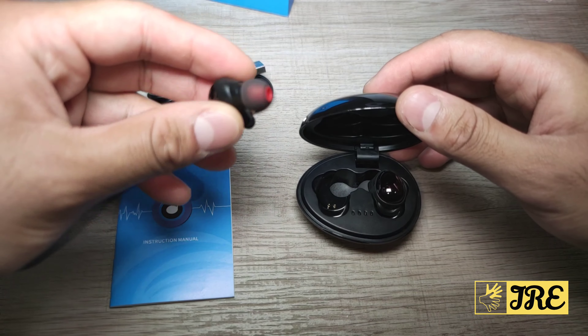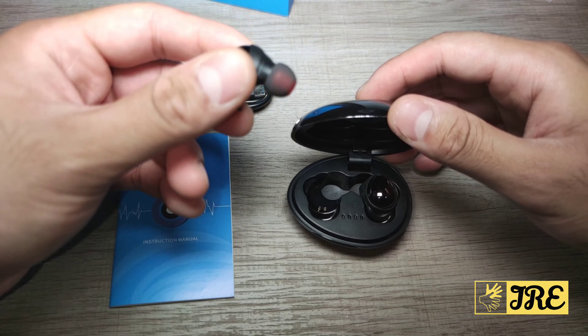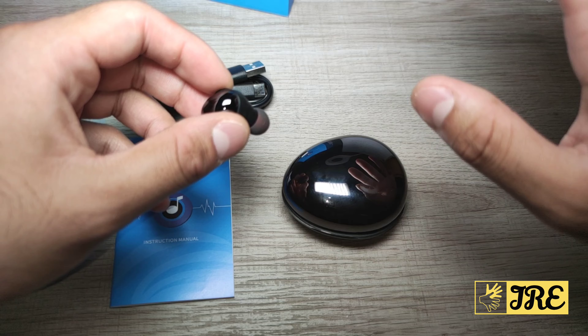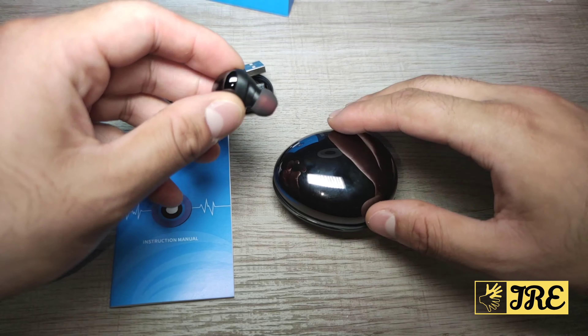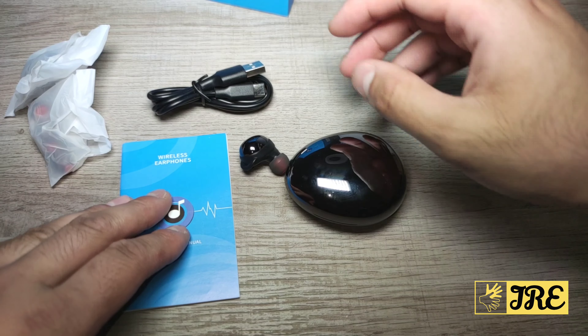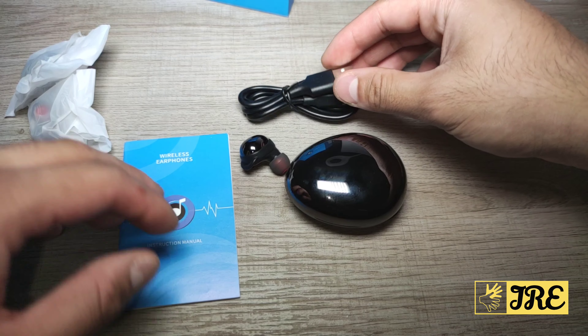These earphones give you at least five to seven hours per full charge. So roughly more than 20 hours of total usage time before you need to charge the case up again. It comes with a user manual and a USB Type-C charging cable.